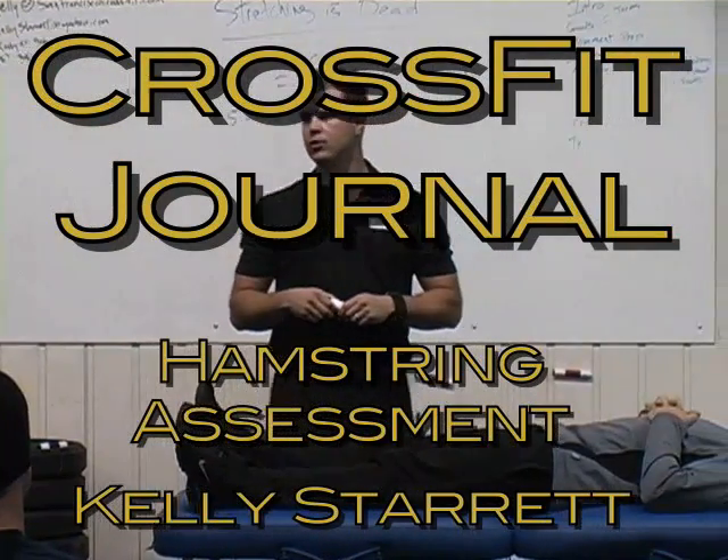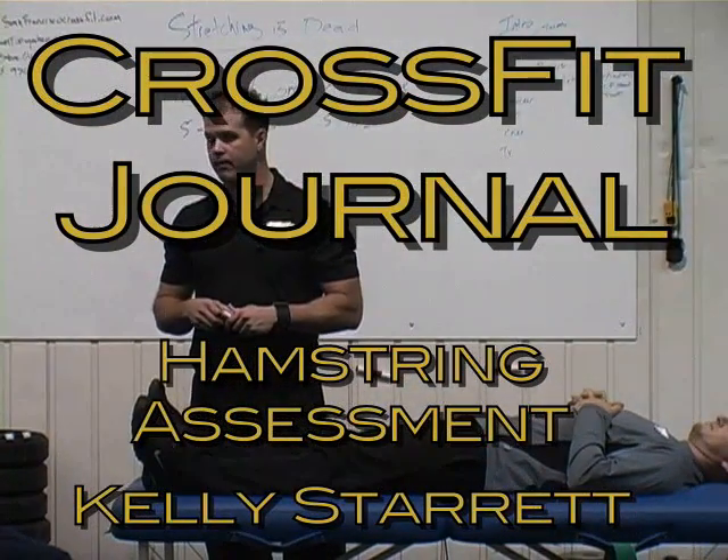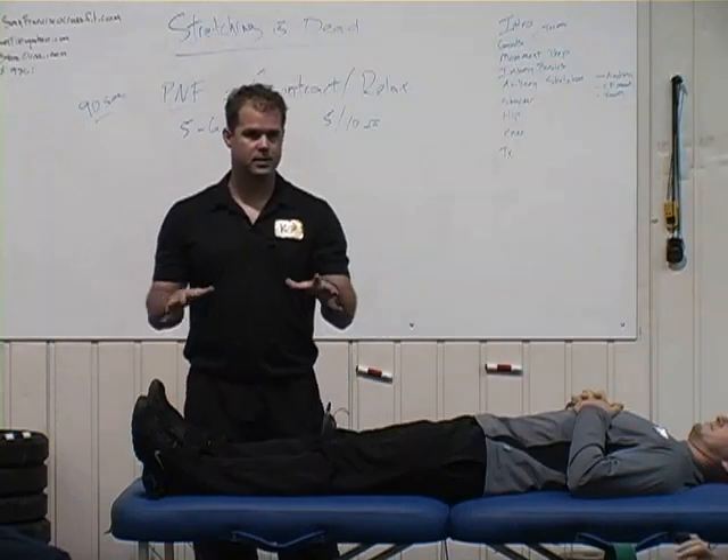My point is that coaches need coaches. You can't do it by yourself. So a couple ways to assess hamstrings.